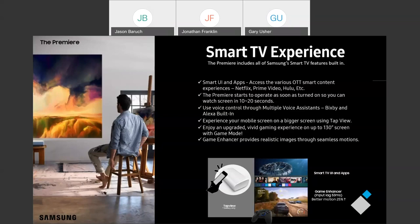Another feature that carries over is our voice assistants. With the Premiere, you're going to have two different voice assistants built in: Bixby, which is our in-house voice assistant, and Amazon's voice assistant, Alexa. You'll have the choice of using either one.